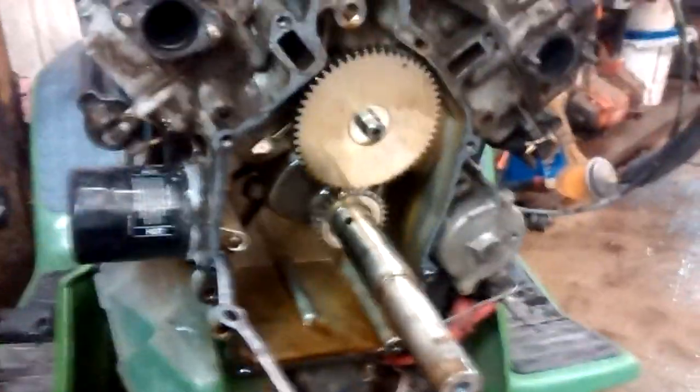The operator was running this and said all of a sudden the throttle began to rev very, very high and scream. So he shut the machine down and attempted to adjust the governor.